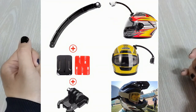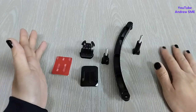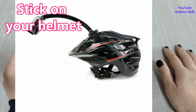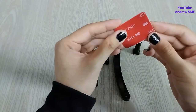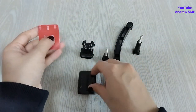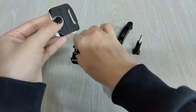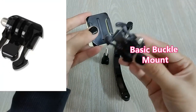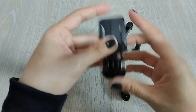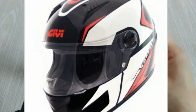Today I'm going to introduce the product called helmet extension arm mount. This extension is very easy to use. You just have to stick it onto your helmet using 3M adhesive tape like this, then lock it with the basic buckle mount — just stick it like that. When you apply it, your helmet will look like this.